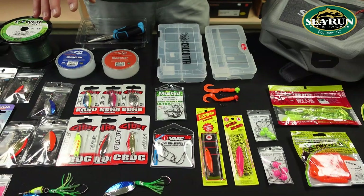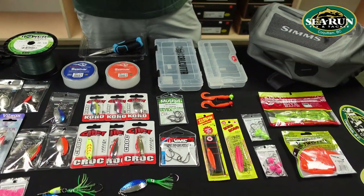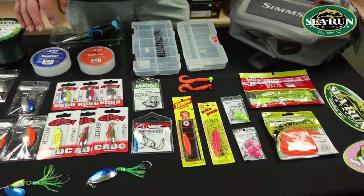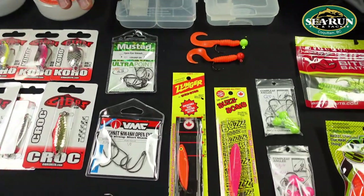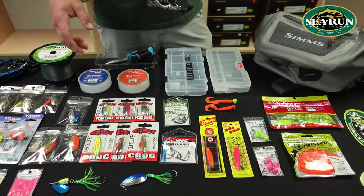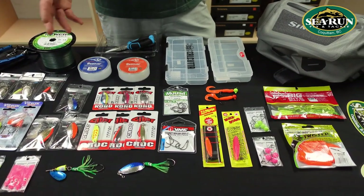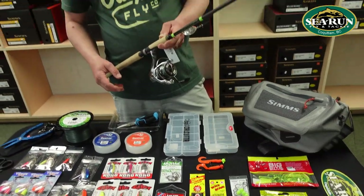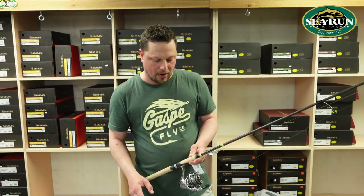When I'm using spoons and spinners, I make sure I have really good hooks and I'll often change the hooks out. I really like to use either Mustad Ultra Point or VMC Tech Set Siwash hooks. I'll get rid of the hook if I don't like it on some of these lures and replace it — I normally go with a number one or number one-aught size hook, depending on what lure it's going with.